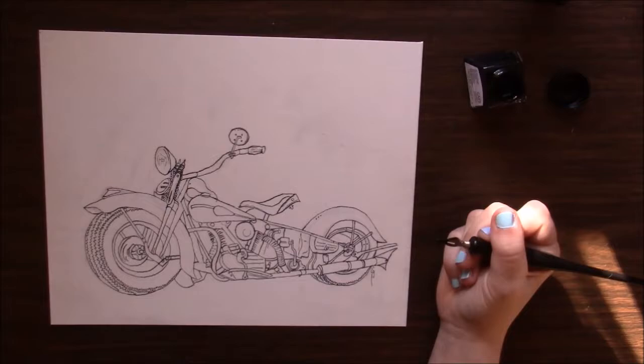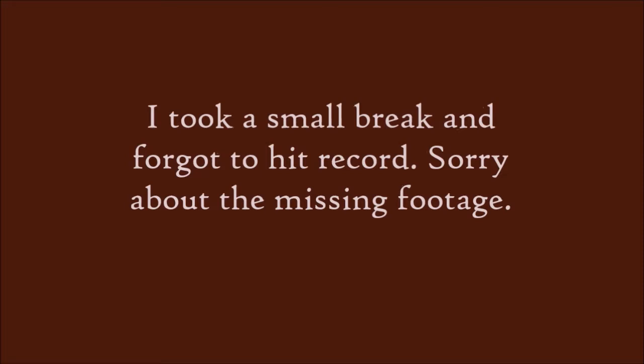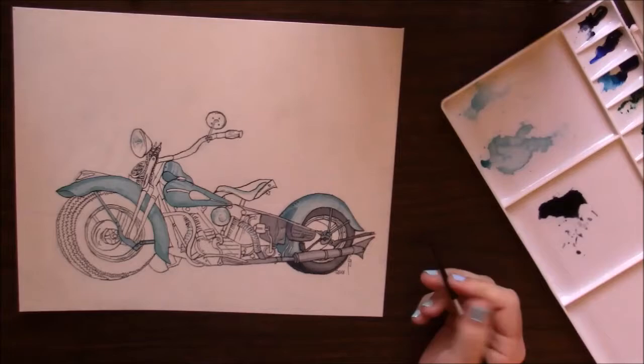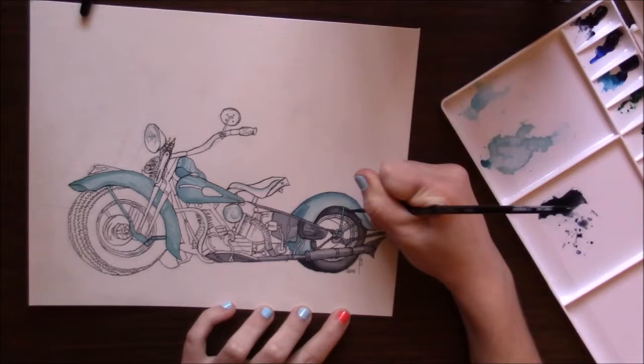I decided to go with this 1941 Knucklehead, just because I like it. The original plan was to have, with invisible ink, a skeleton riding on it — then when you shine UV light on it, you'd see the skeleton. But I quickly discovered I'm terrible with anatomy. I tried and tried and I couldn't do it; I couldn't get the proportions. I don't know how big this bike is — I had a lot of trouble. So finally I decided to doodle on it with invisible ink. I will show you a picture of that at the end. I didn't think it was gonna work, so I didn't film it. And just my luck — when I don't film it, it turns out pretty good.